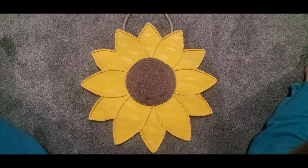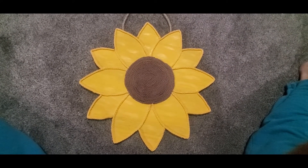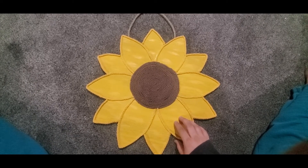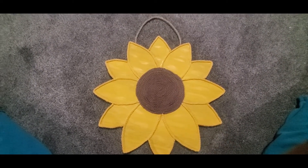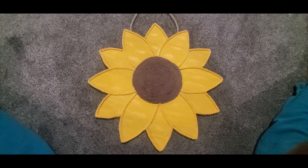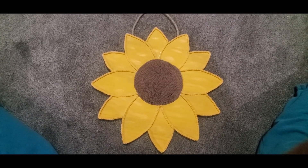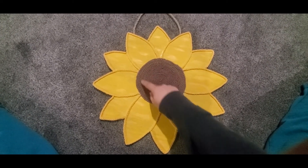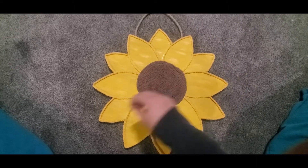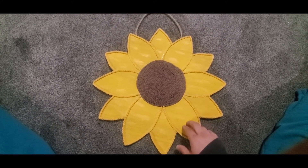Hey guys, I just wanted to show you real quick the sunflower that I made for my friend's bridal shower gift. This wood hanging was from Hobby Lobby — it was 40% off of thirteen dollars. I first stained the middle section with wood stain, and then for the yellow I squirted on yellow craft paint and took a wet sponge brush and smoothed it all around. I wanted you to still be able to see the wood grain through it.